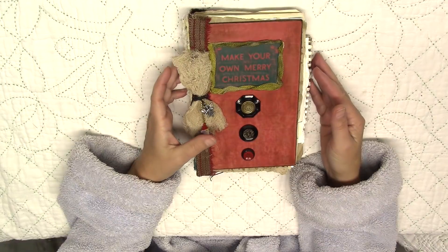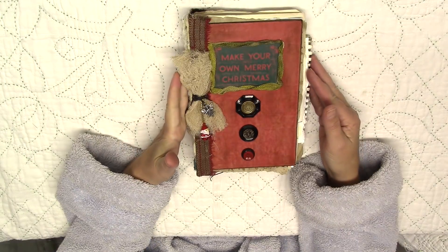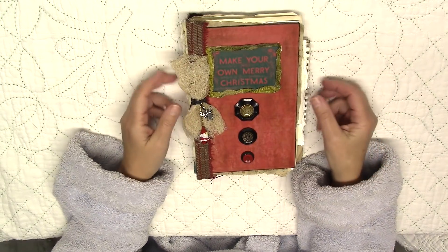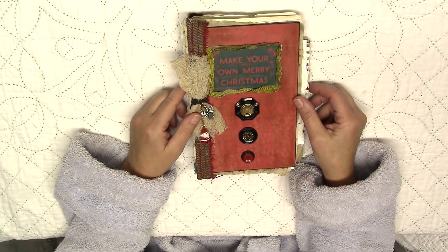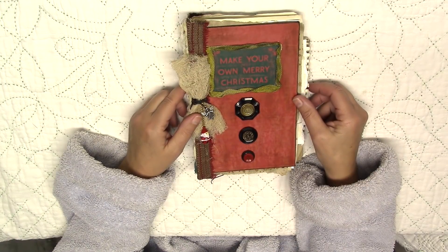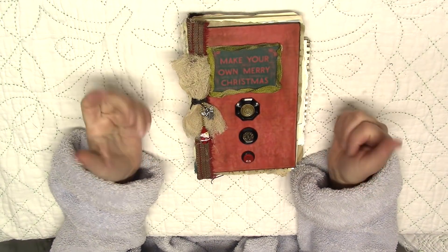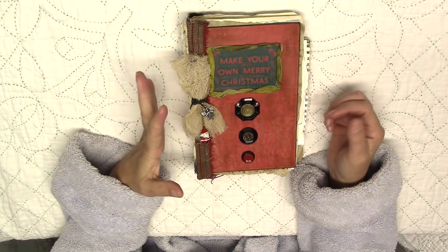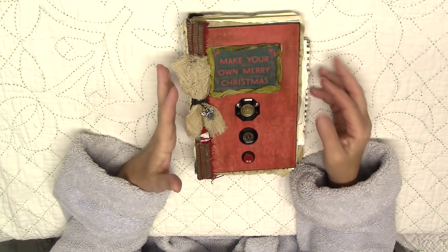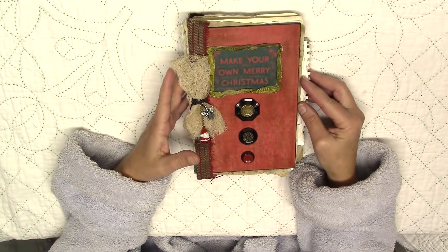I've never made a December journal before, but I just felt like making one this year because I've been watching a lot of YouTubers and on Facebook, everybody's posting their beautiful December journals. And I'm like, Jerry, why have you never made one of these before? I don't have the typical Christmas schedule in December — I don't do Christmas shopping, we don't buy a lot of gifts, I don't send out Christmas cards. So I wondered, what might one put in their December journal if they don't do these things?